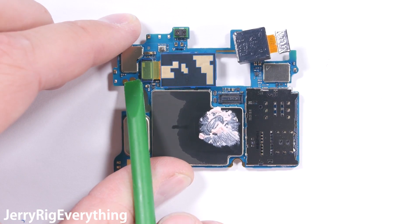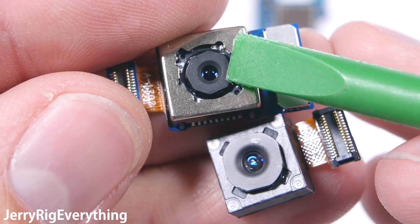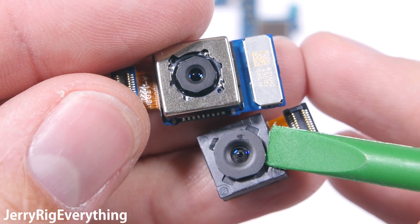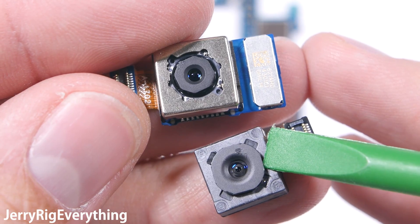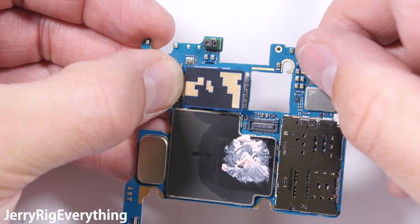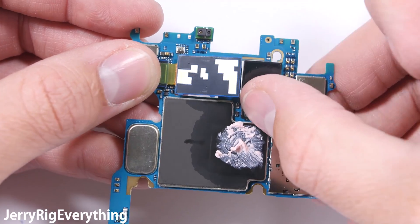There are two cameras inside this LG G6. The main camera has optical image stabilization, which means the camera physically moves around inside of the phone like a gimbal to stabilize your pictures and video. The wide angle camera lens is solid — it's only the main camera that has the OIS on it. I'll snap these components back into place like little Legos, and then move on to the charging port.